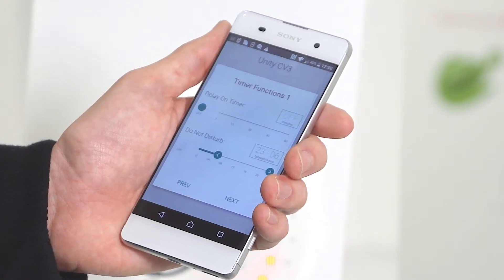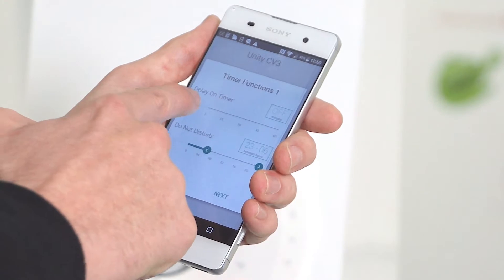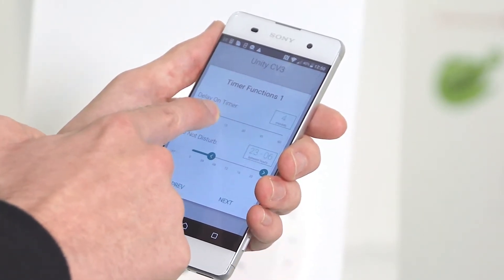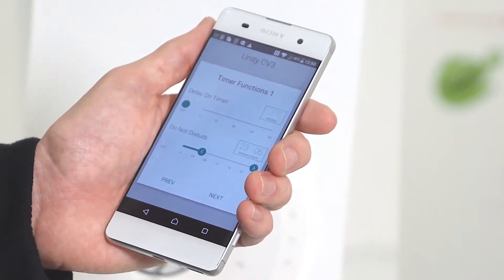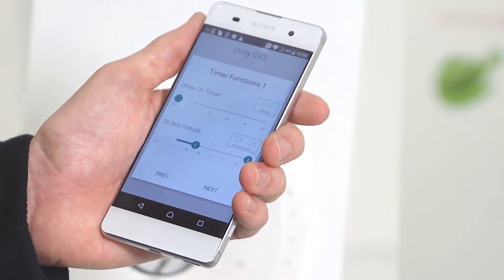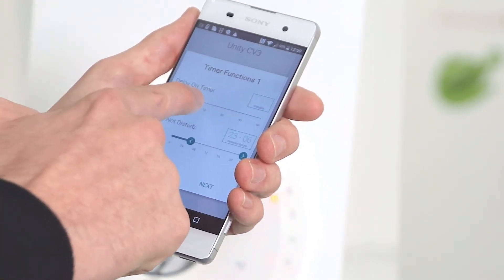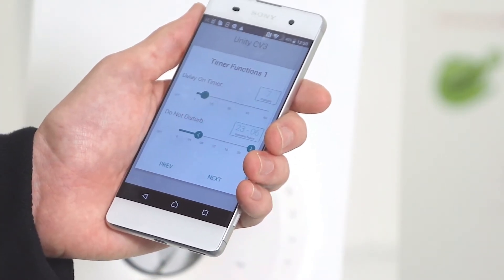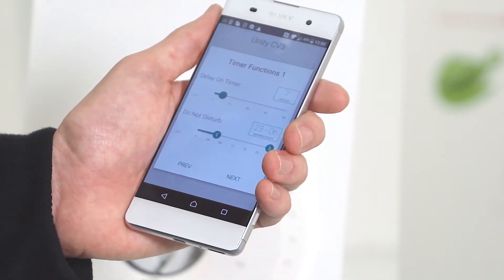The next menu will give you timer options. The first one is the delay on timer. You can adjust this by sweeping left or right up to a maximum of 60 minutes, as low as 1 minute, or turned off. This delay on timer will ensure that the fan won't turn on when a switch live is put to it for that time period. So for example if we set that to 7 minutes, once putting power to the fan it will remain in its trickle mode up until 7 minutes, then it'll go into its boost mode.